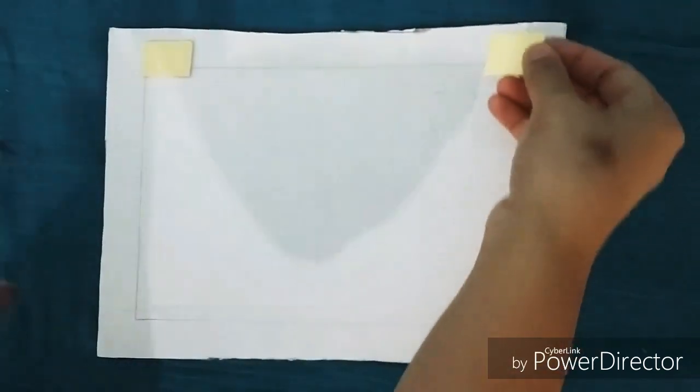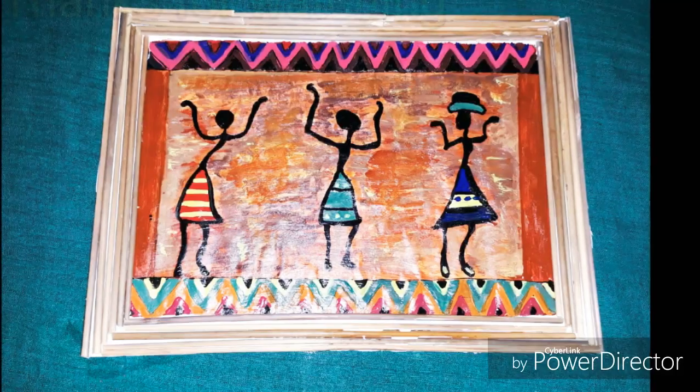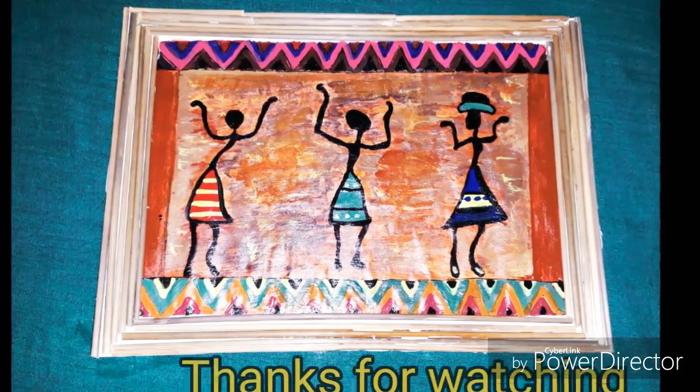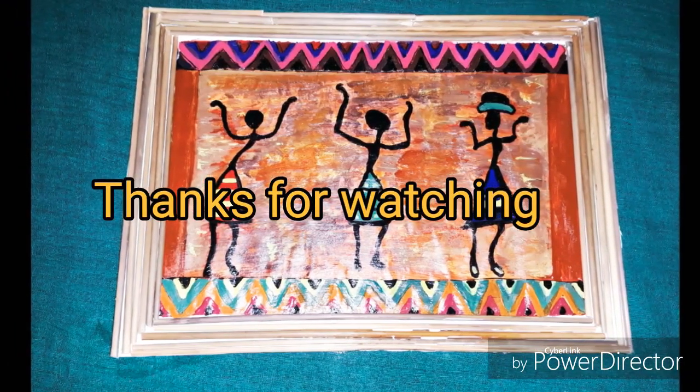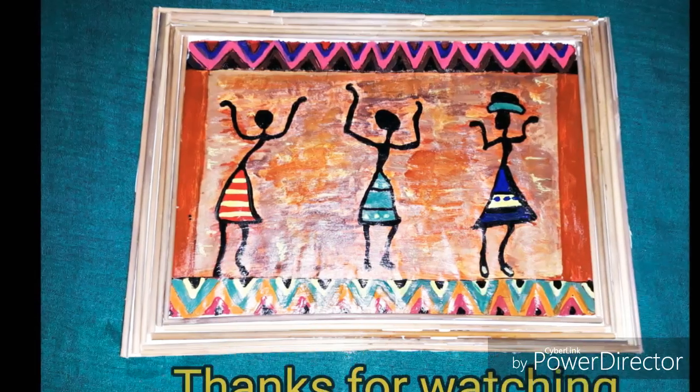Here I am going to paste it on the wall — my art is ready. Thanks for watching! If you like it, please don't forget to subscribe to my channel to get more videos. Stay tuned, till then bye bye!